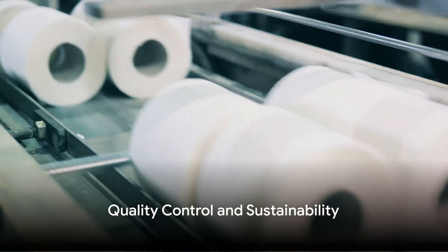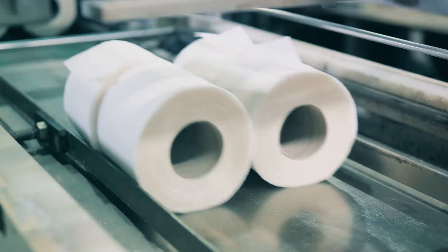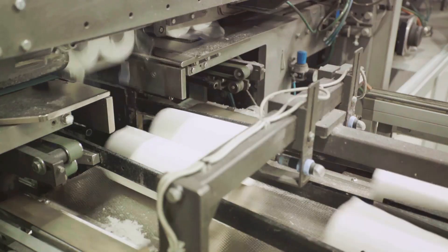At every step of the production process, quality control measures are in place to ensure that only the finest paper towels make it to the market.